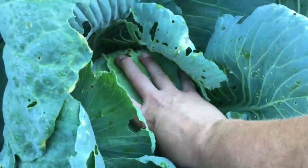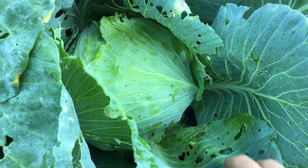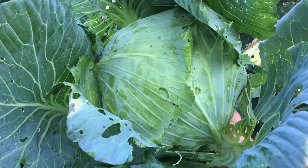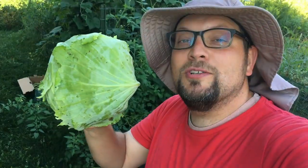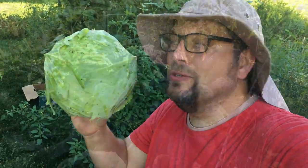I think this is our biggest head right now — there's some slug in there. That's a pretty nice sized cabbage. I'll put this one beside my head so you can see the size — it's nice and heavy too.